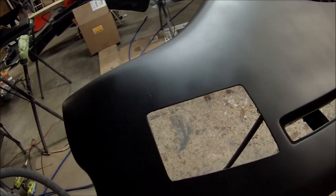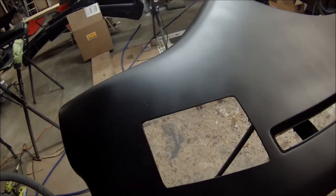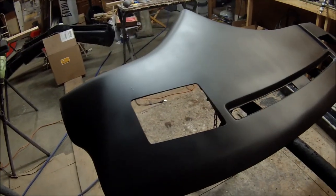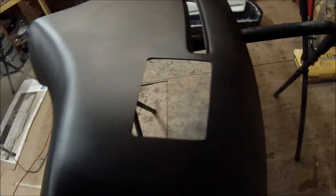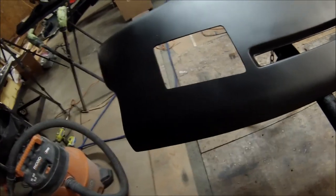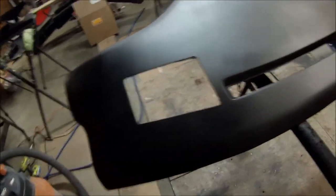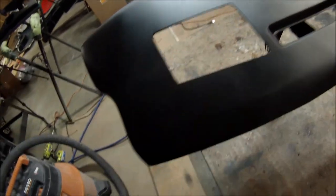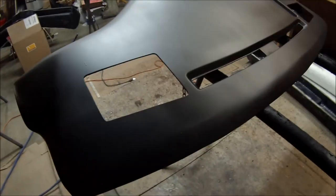Then take sandpaper and smooth out the edges, or use a die grinder to get it done fast. Once your cuts are done and the edges are smooth, put the grill in flush, tape around it with aluminum tape, masking tape, or blue tape to keep it in place, then turn the dash over and epoxy that edge or use fiberglass-reinforced Bondo to keep it in place permanently.